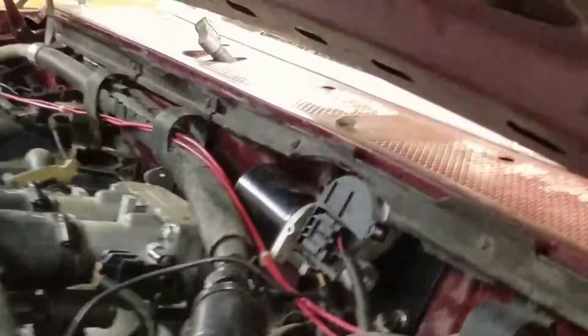Alright, I'm back, got it all set up — there's the new motor in there.